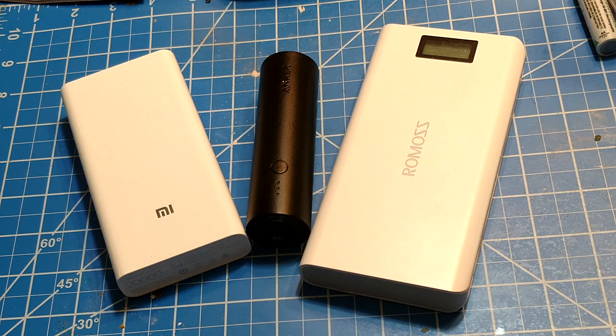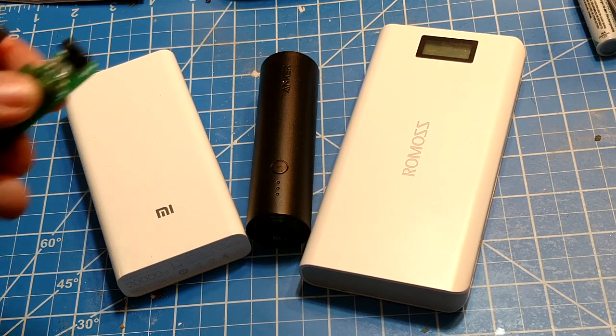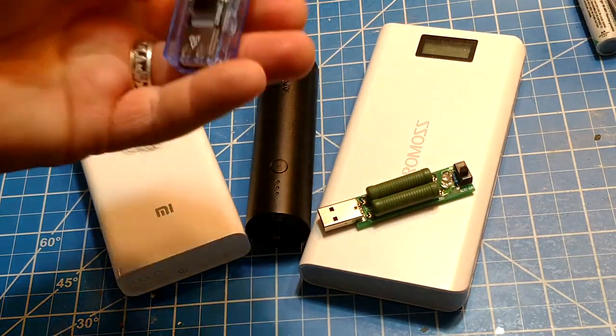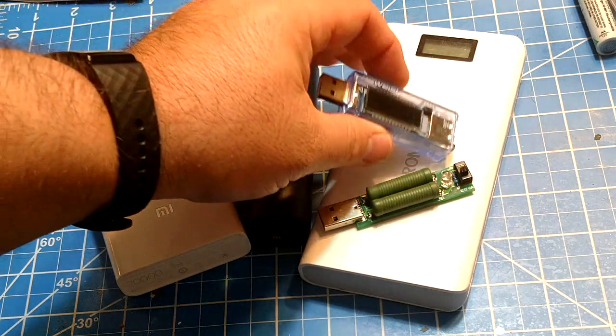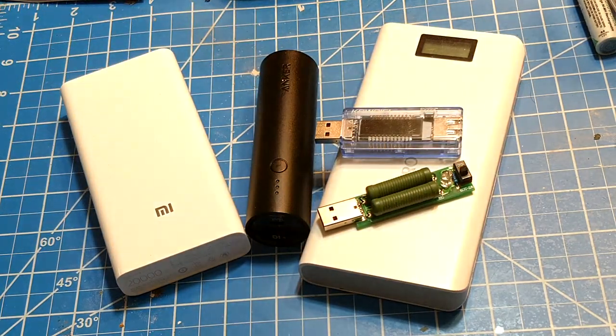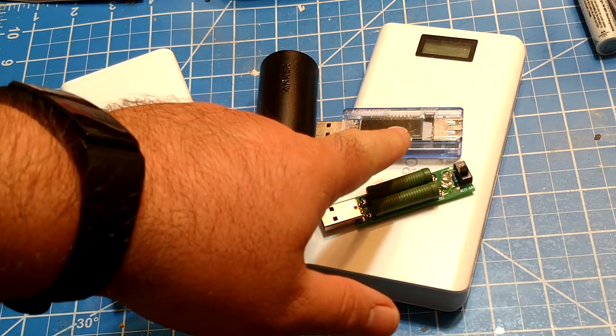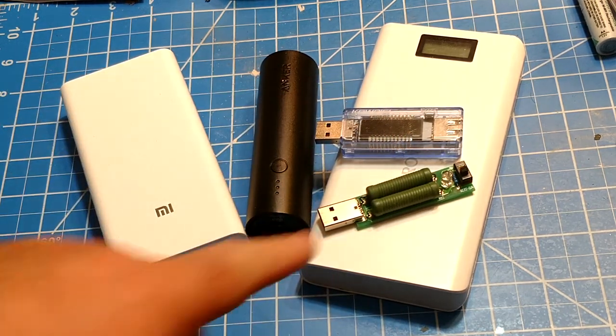These people just get free stuff and do reviews because they like it. I'm going to prove it to you beyond a shadow of a doubt that this Anker is the worst power bank on the table. How I test these is I use two pieces of equipment: one is a dummy load, and the other is a little USB counter. What that does is keep track of voltage and actually counts capacity for you.